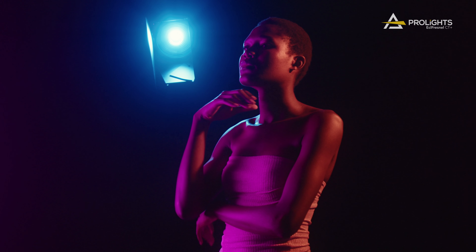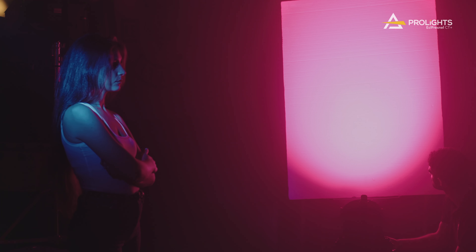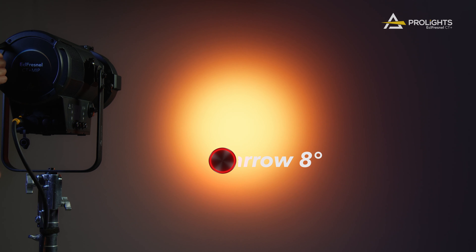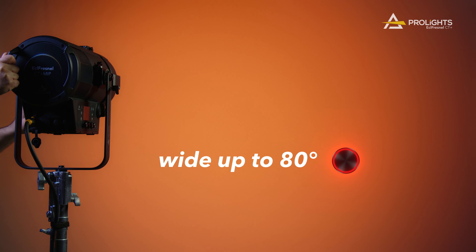The ECL Fresnel CT Plus series offers an unprecedented beam angle range spanning from an ultra narrow 8 degrees to a wide 80 degrees, keeping high efficiency across its entire beam spread.